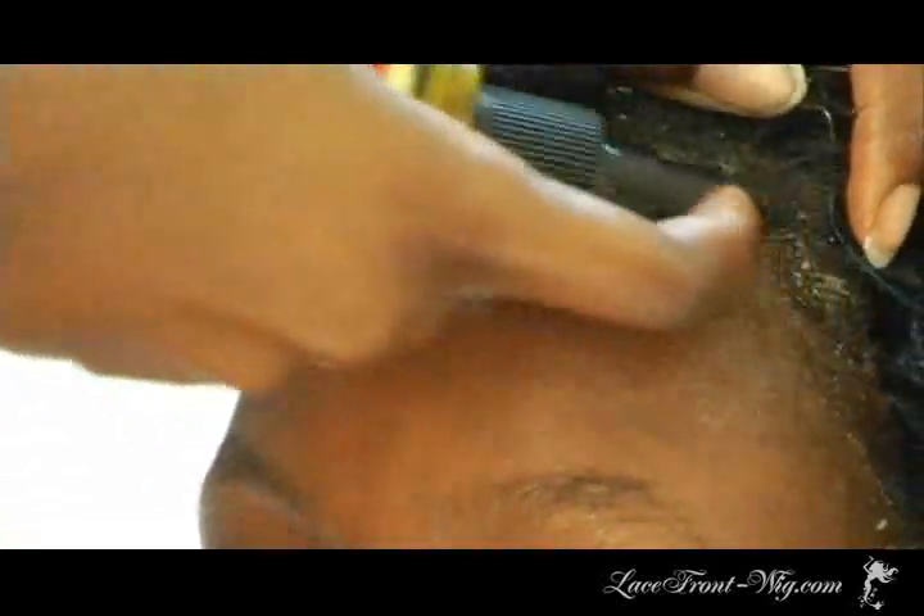As you can see, the more you do it, the more the wig loosens until it lifts by its own from the hairline.